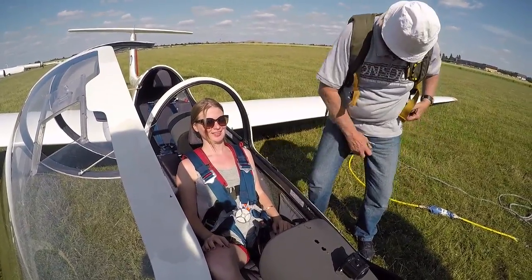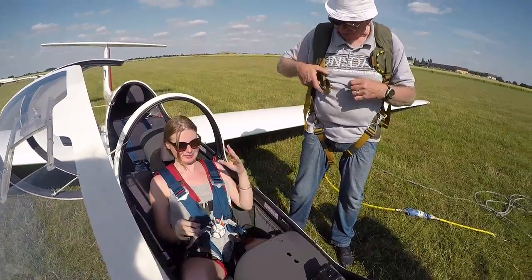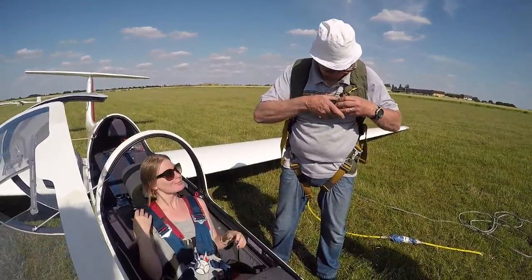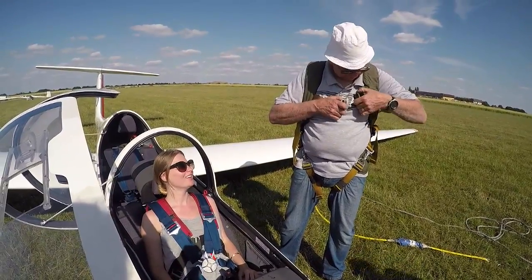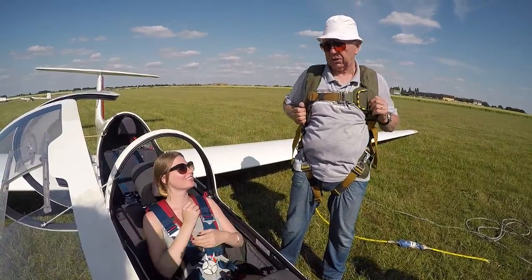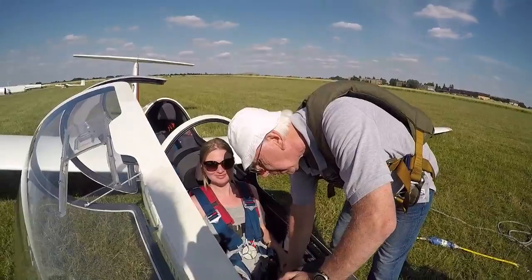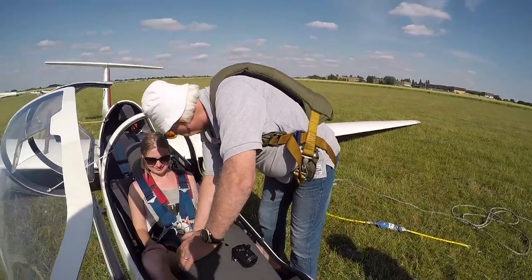And breathe. In the event of a launch failure, I shall lower the nose abruptly, and I shall make a decision what we're going to do once we have speed on. Don't touch any of the controls except that. Once we're up there, I want you to turn that right round to there. Okay?